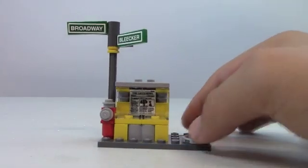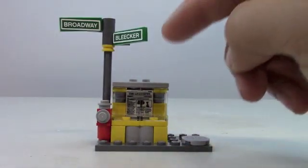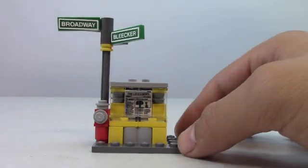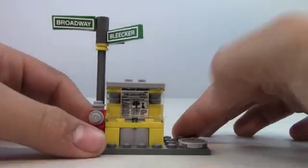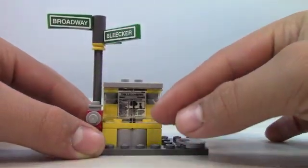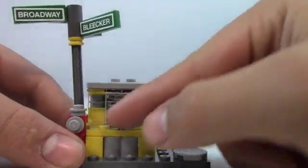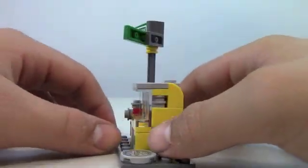Here's a really cool thing that comes in the set. We have the Broadway and Bleaker sign for the streets, a fire hydrant, the New York City sewer so Leonardo can get back to the lair, and the newspaper cart, which looks very cool. I really like how that's all glassed in there.